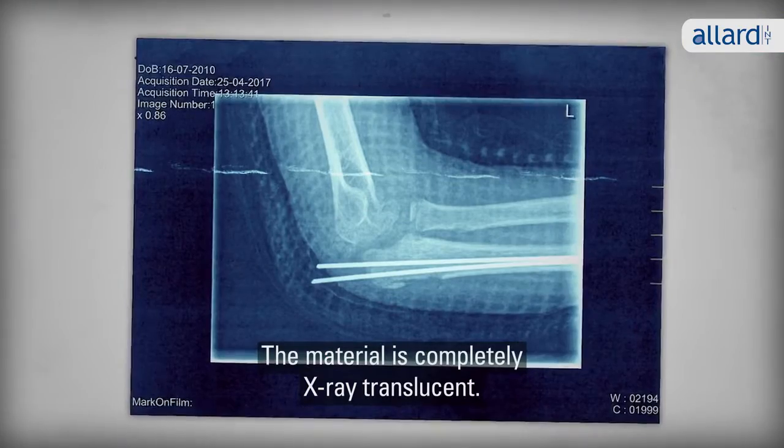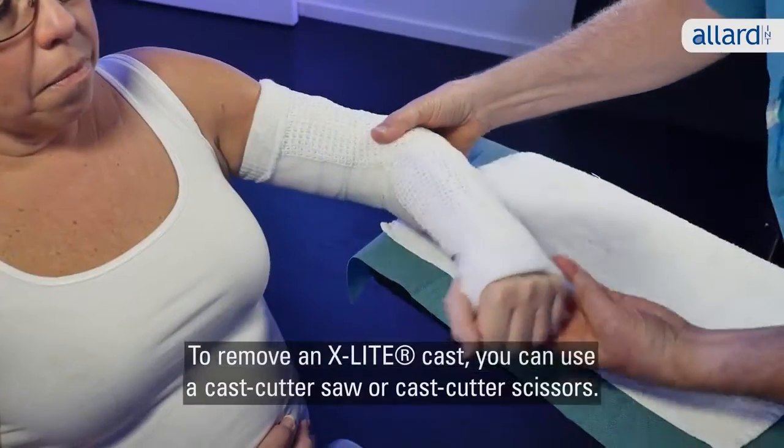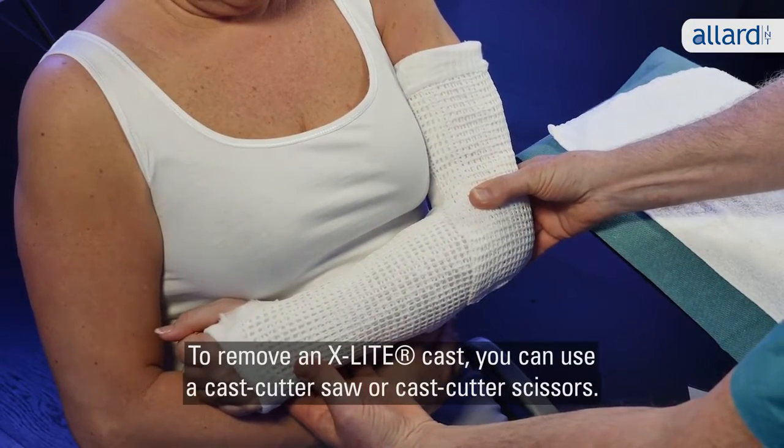The material is completely X-ray translucent. To remove an X-Lite cast, you can use a cast cutter saw or cast cutter scissors.